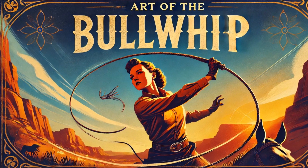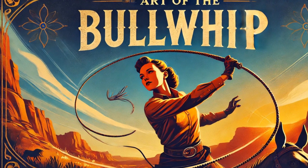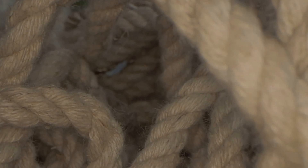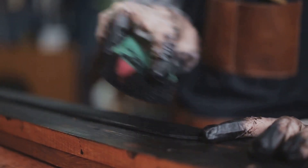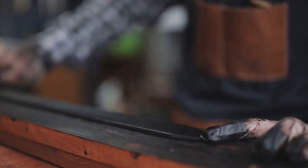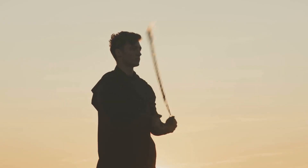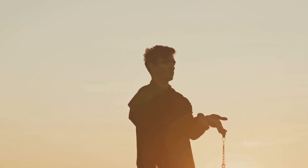Few objects in history so seamlessly blend artistry, physics, and utility as the bullwhip. At first glance, it appears simple, just a length of braided leather or synthetic material narrowing to a fine tip. But in reality, it is an intricately crafted instrument, honed over centuries, designed to channel energy with incredible precision. More than just a tool, the bullwhip is a masterpiece of both human craftsmanship and natural laws.